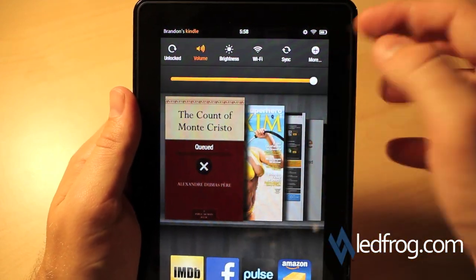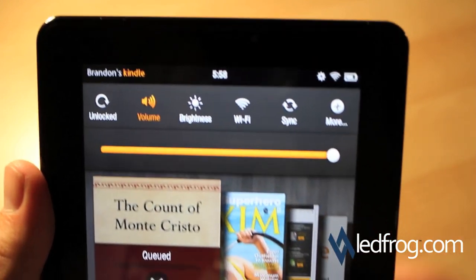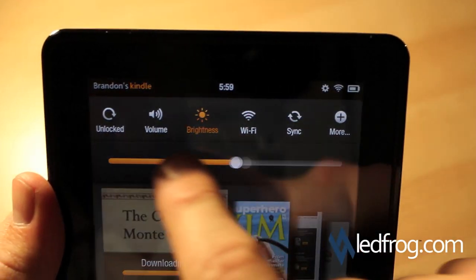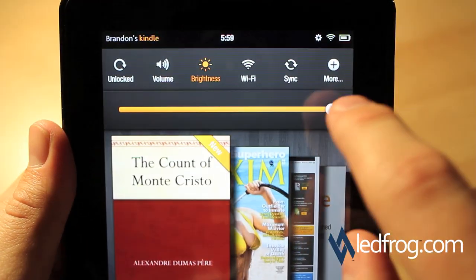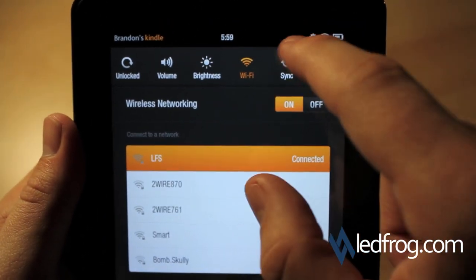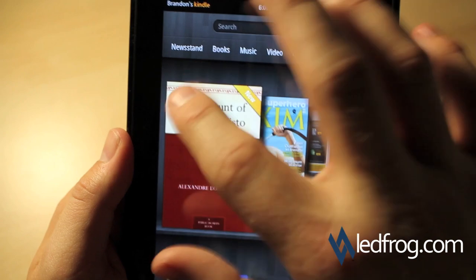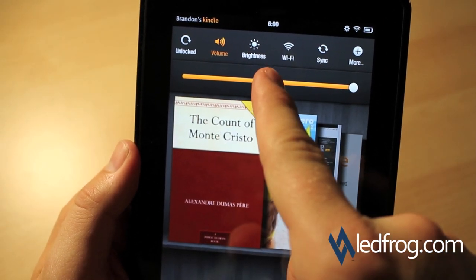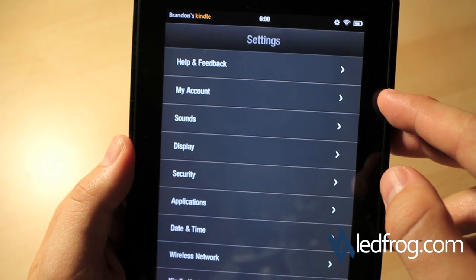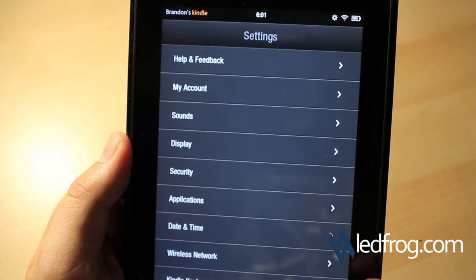To get to settings, you go up to the little gear icon at the top. This brings up the different settings: volume, brightness, Wi-Fi, sync, and more. 'More' allows you to look at help and feedback, change your Amazon account settings, adjust the sound settings, display, security, applications, date and time, wireless network, and Kindle keyboard.